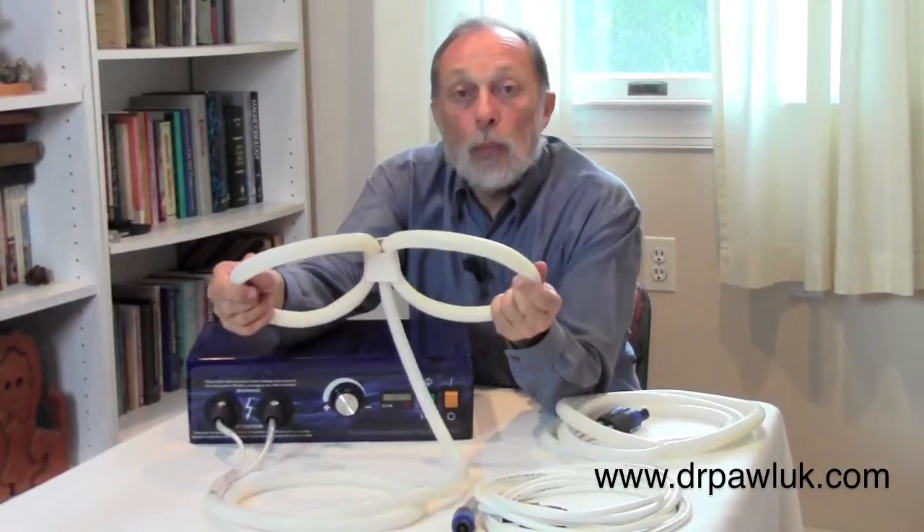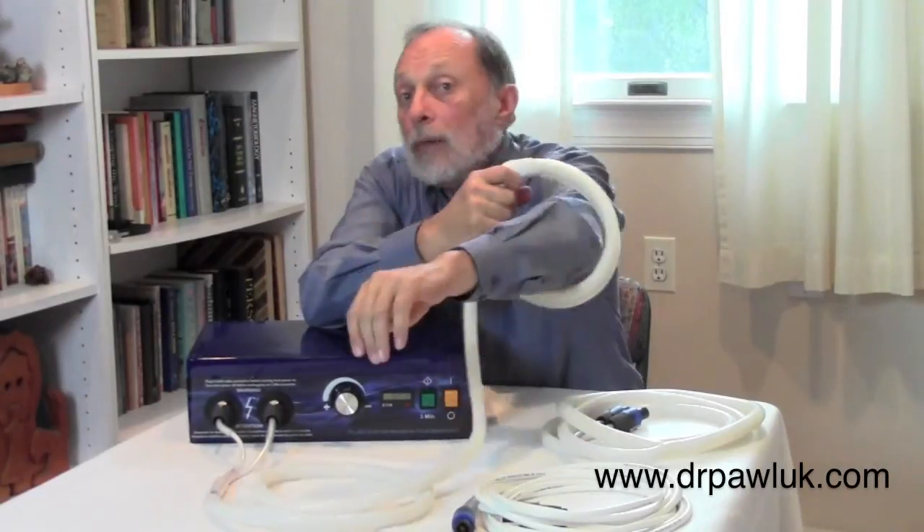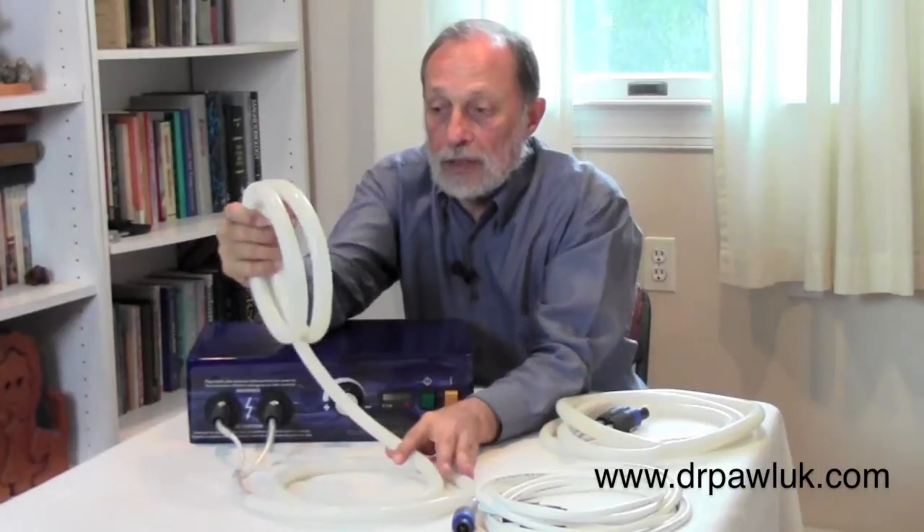What you typically do is open the coil up. You can treat somebody with the coil closed by putting it over an arm or a shoulder, and it will still produce a very high field intensity.